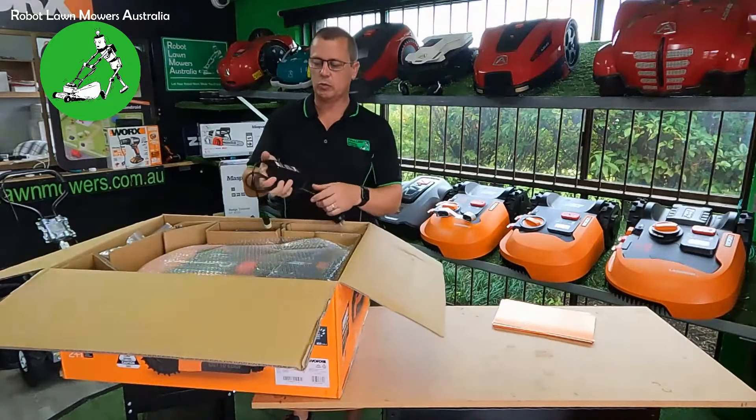Hi guys, Jason here from Robot Lawn Mowers Australia. Today we're going to do a quick unboxing — we just received the new Worx Landroid model, the 700 square meter model from the new series that came out in 2021 in Europe. We finally got them here, but we're only bringing in the 700 square meter model here in Australia.